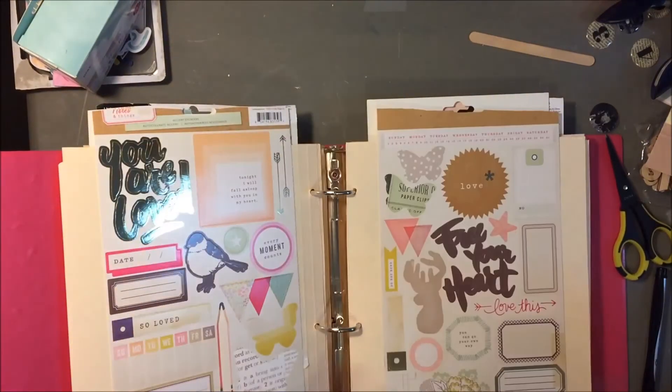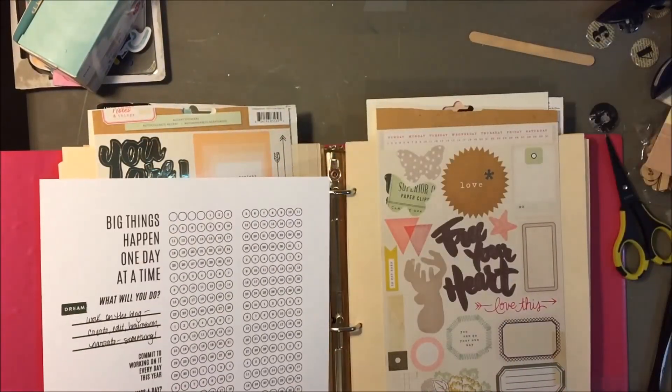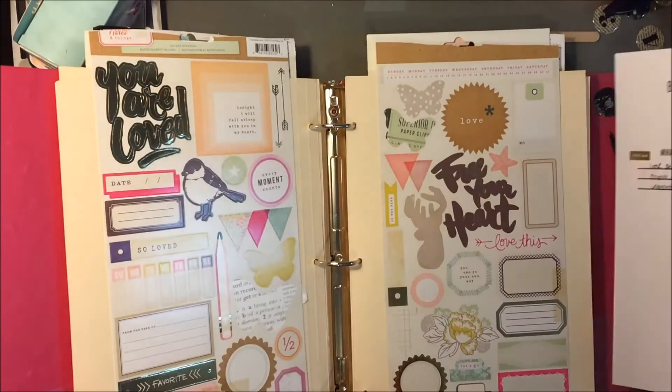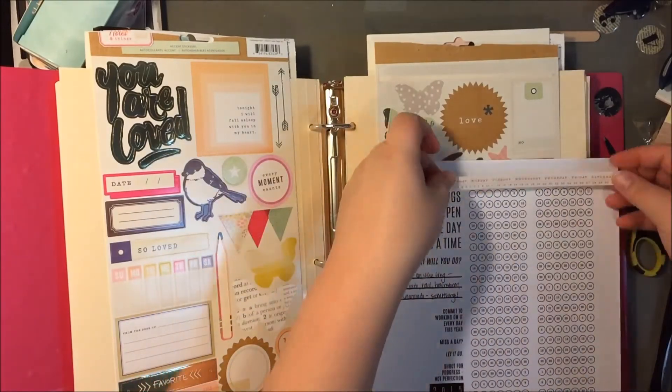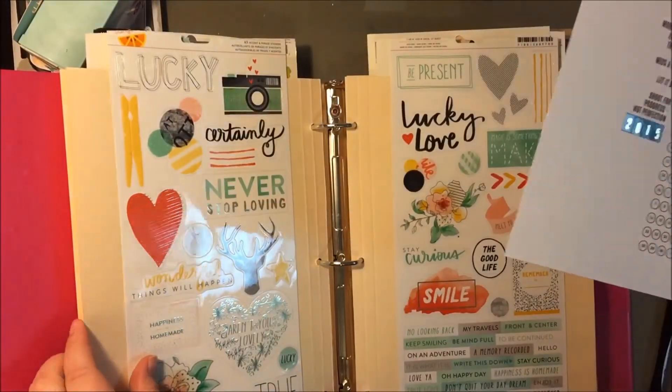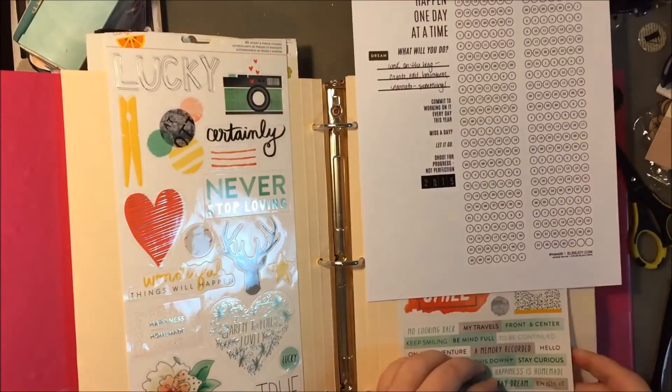This last sheet was probably the most important one to me. This is about working more on my blog and my channel. I used a lot more stickers on it, because this is the one where I really wanted to focus on it every single day.